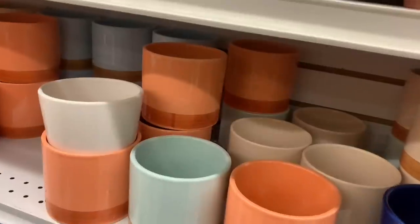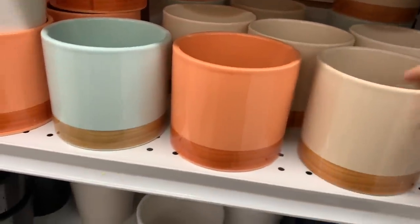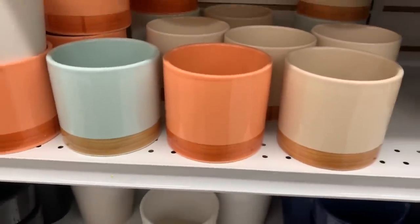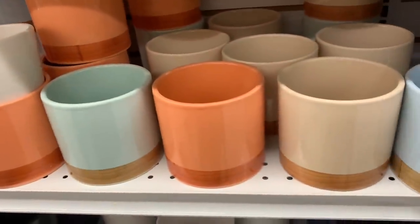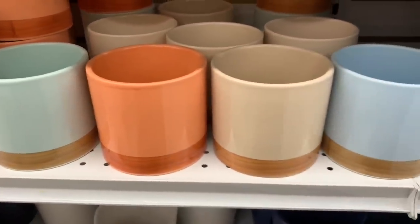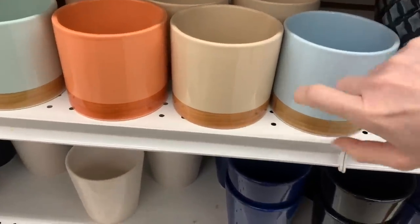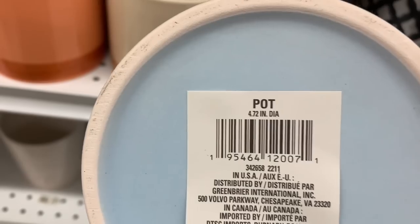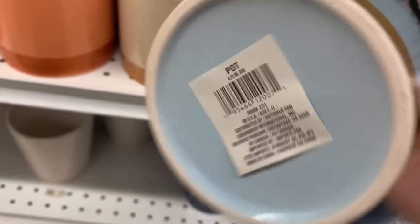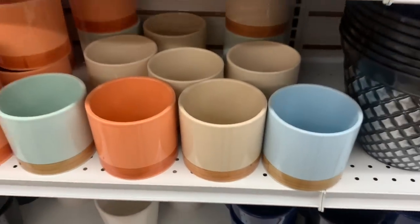So many new finds today. I love these new pots — they are actually beautiful in person. There are four different colors and they're a nice ceramic glazed material with a faux wood look around the bottom. We have the nice baby blue, the beautiful off-white beige, a terracotta color, and a really nice minty green. They are 4.72 inch diameter — a really generous size.